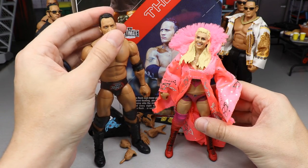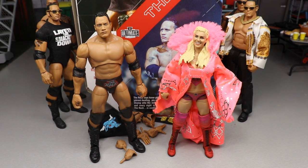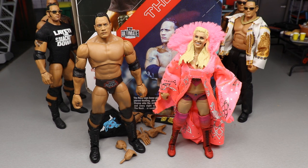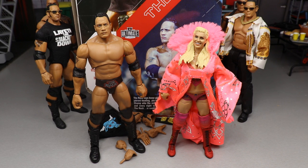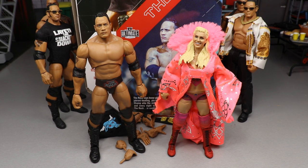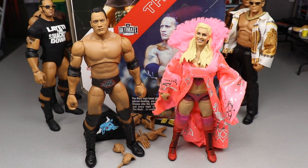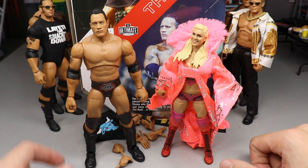For the series Ultimate Edition comparison, here is the Series 6 Ultimate Edition Rock next to the Series 6 Charlotte figure. I also want to point out that the next series is going to be The Fiend and Hollywood Hulk Hogan — that is an absolutely massive deal. Next week is Ringside Fest so we're going to have brand new WWE figure reveals. I guarantee we're going to see Hulk Hogan and The Fiend on display, and I cannot wait for that.